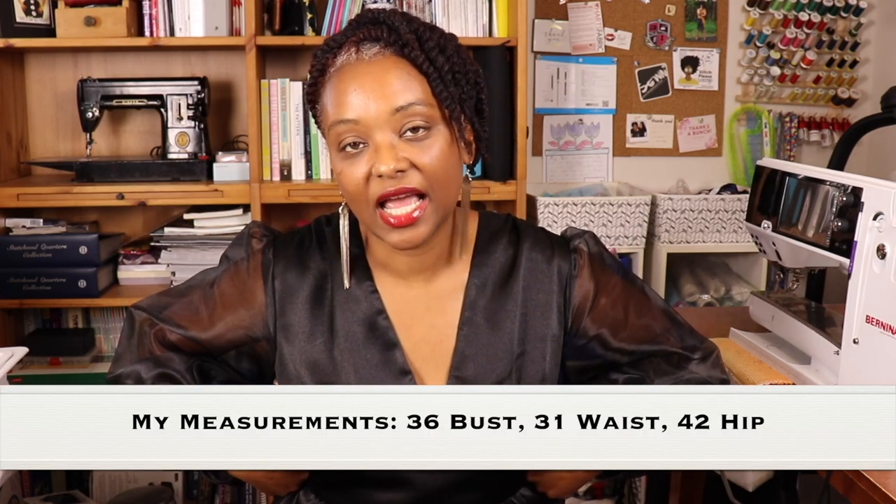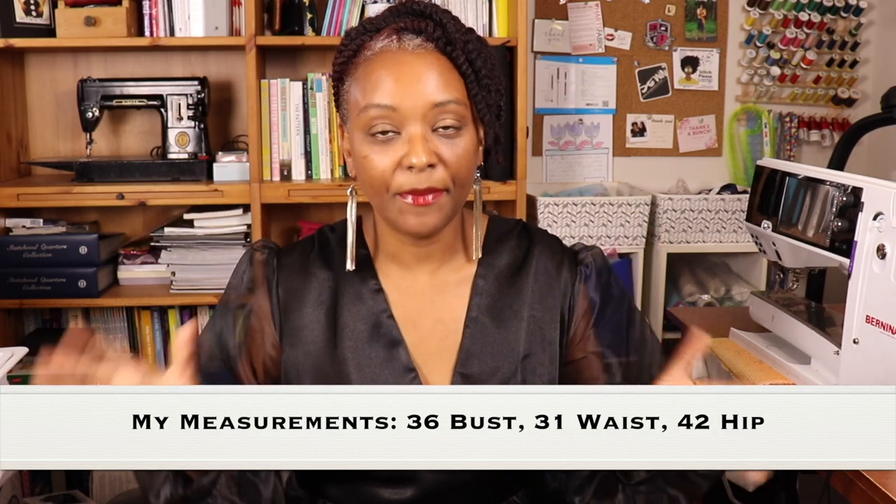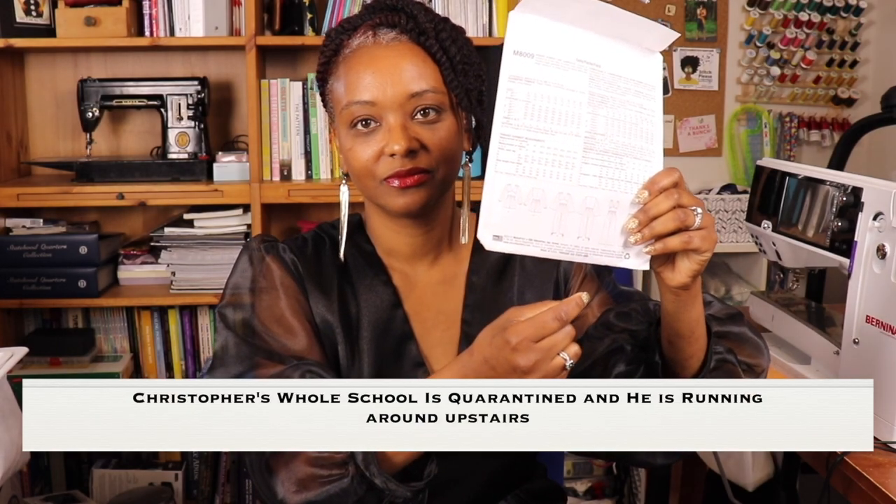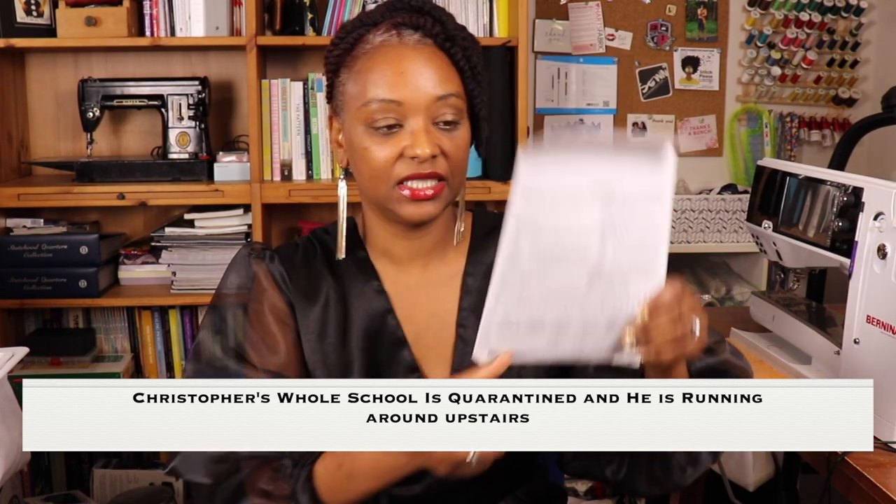Make sure you do a muslin for the pattern. I did a muslin for the bodice portion and it fit. I used cotton that didn't have any stretch, so I thought it would fit perfectly, but it did have a little give. Based on my measurements, I added a half inch to the side seams, but when I sewed it up in the main fabric it was still a little tight, so I ended up taking out the back darts on the back bodice pieces. I also shortened the crotch line by an inch.